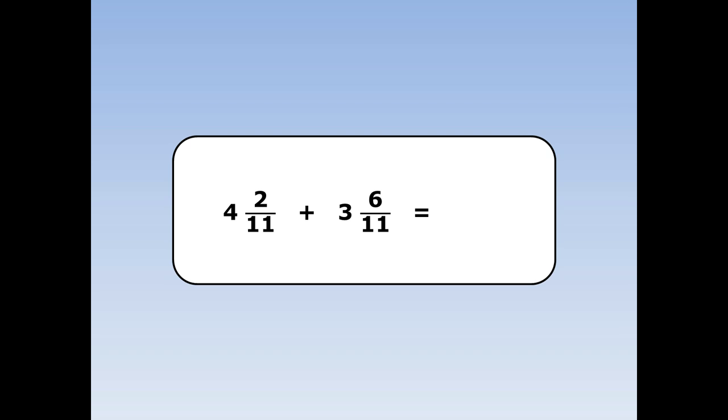Four and two elevenths plus three and six elevenths. First we add the whole numbers together. Four plus three is seven. Next we add the fractions together. Two plus six is eight and the eleventh stays the same.